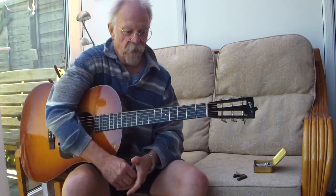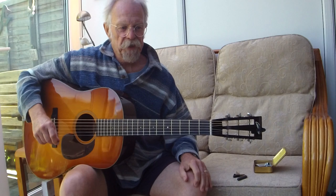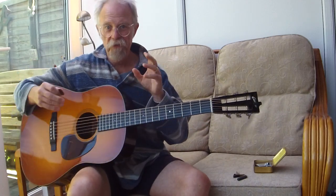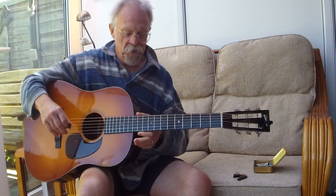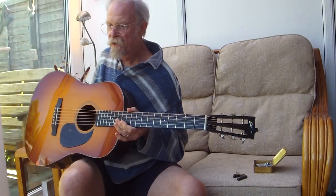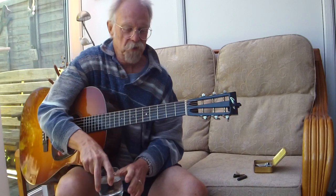Good morning everyone. Silly Moustache here. This is in direct response to a request by Paddy C, and it's a kind of part two of that finding the melody concept that seems to have attracted quite a lot of attention. I'm thrilled about that because it's something that I've believed in for quite a long time.